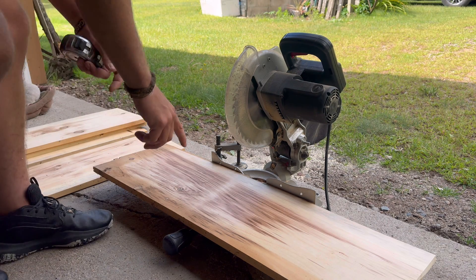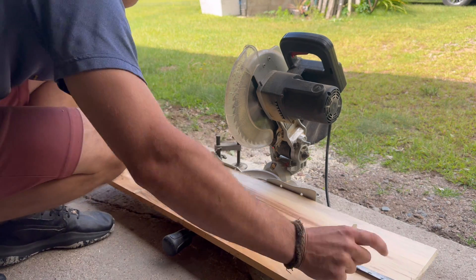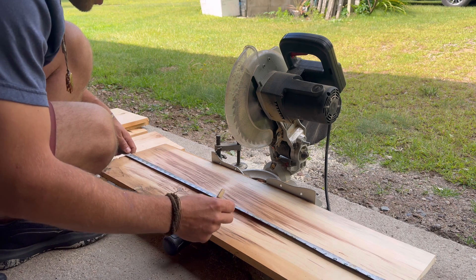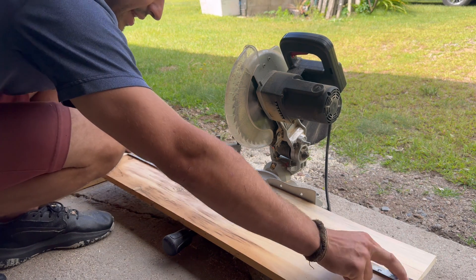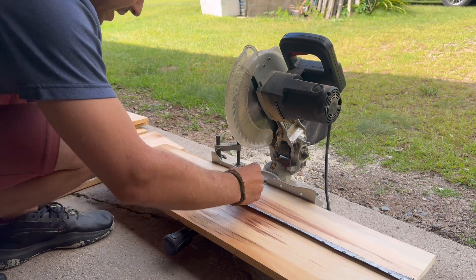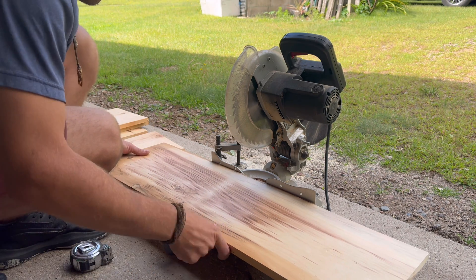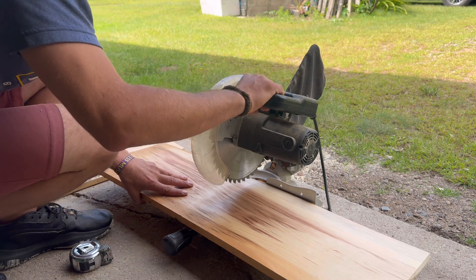With my leftover piece, we have a dimension of 38 and a half inches, so I'm just going to make a cut at 19 and three quarters — doesn't have to be perfect — so that we're not wasting any wood.